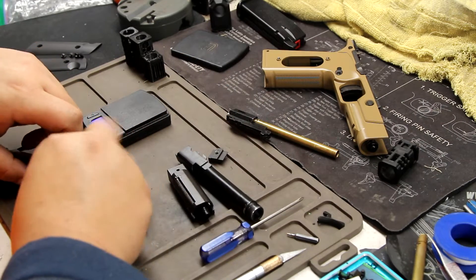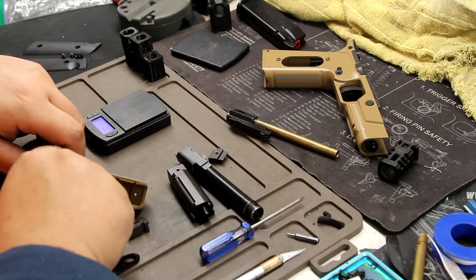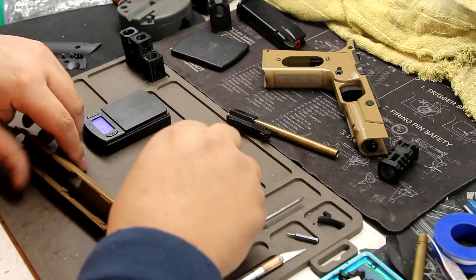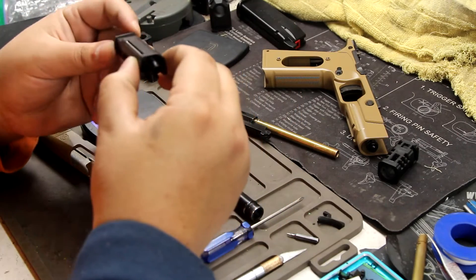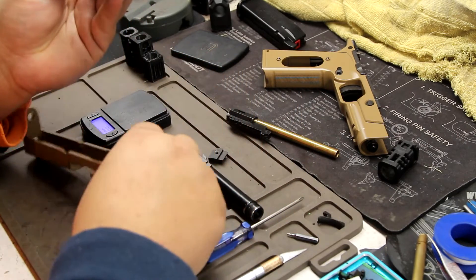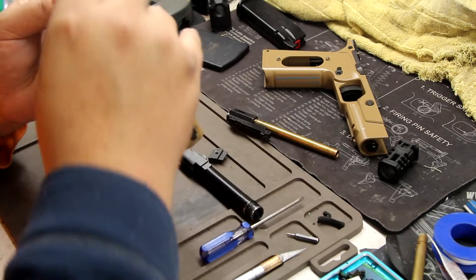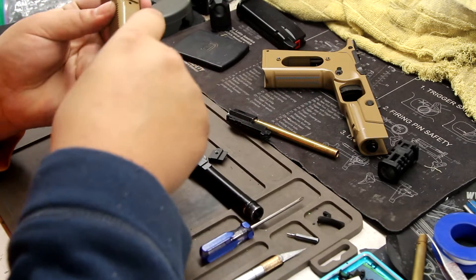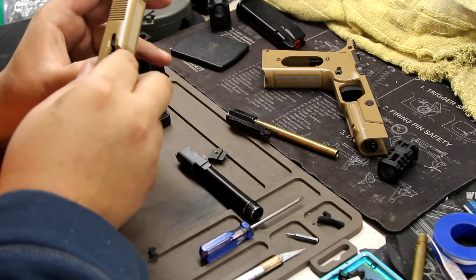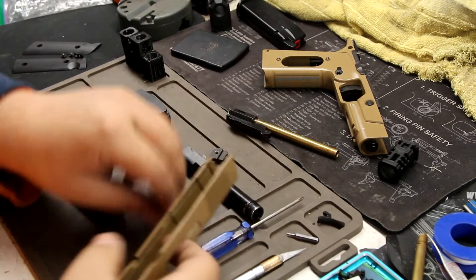Right now this is more about what to build for this gun, because in reality the only thing you can do without modding is the inner barrel — that's it. Everything else has to be modded.